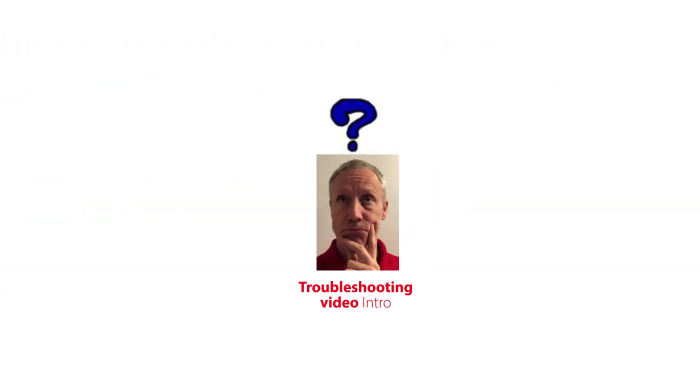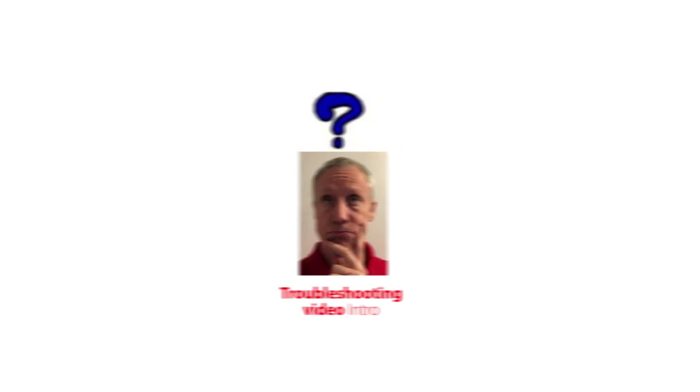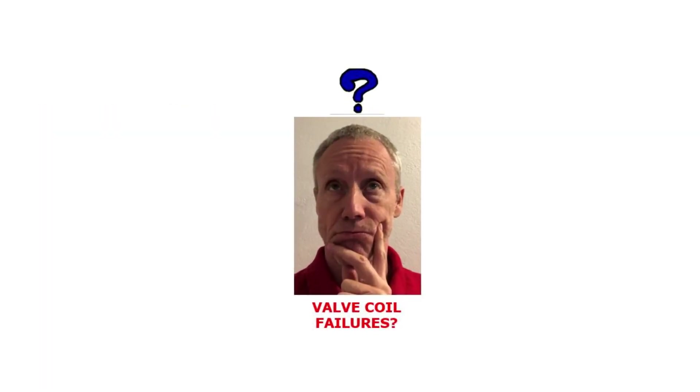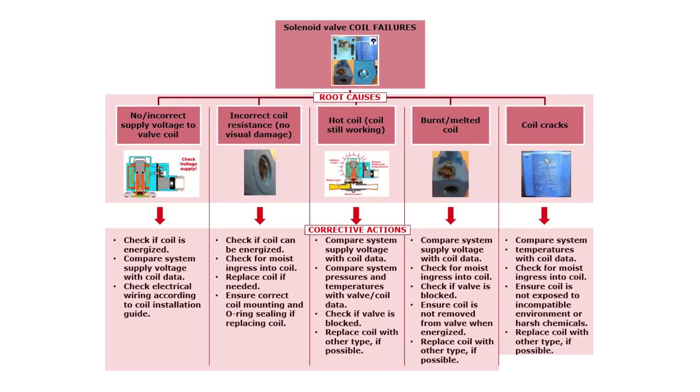This video gives you troubleshooting tips so you can efficiently identify root causes and make corrective actions related to valve coil failures. Check out the other online solenoid valve troubleshooting videos to get information about other valve failures and how to solve them. Here you see an overview of possible root causes related to solenoid valve coil failures and how to solve these failures. Let us go through them step by step.